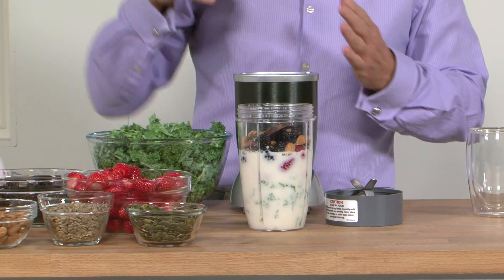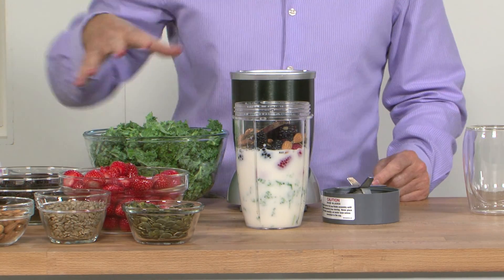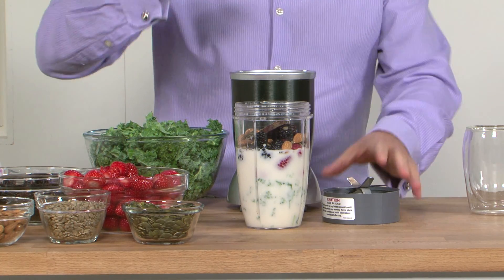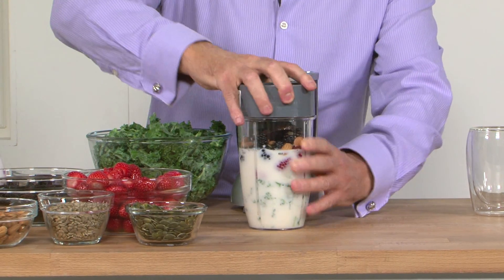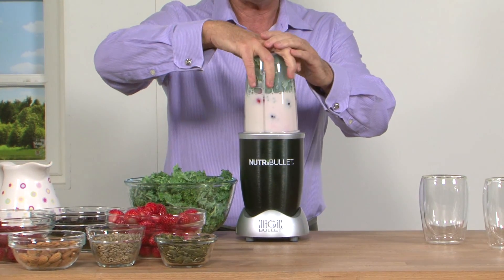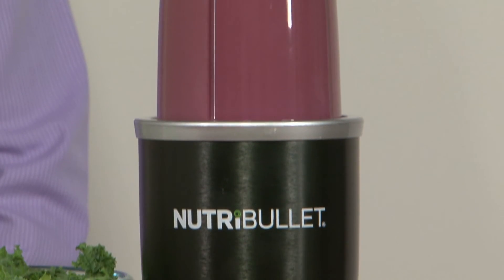This makes this Nutriblast now a wonderful meal replacement. So again if you want to help to boost immunity we've got all those wonderful colours, and if you want to focus on weight management this is brilliant to have as breakfast. So what I'm going to do is screw on my lid nice and tightly, pop this onto the Nutribullet, and soon I'm going to have delicious nutrient density ready for breakfast.